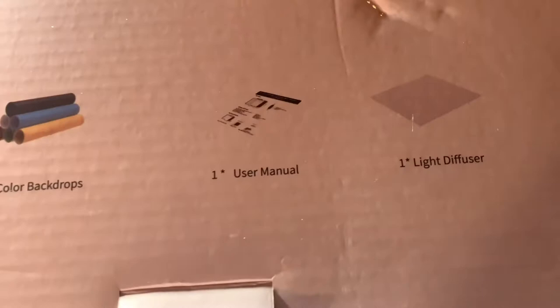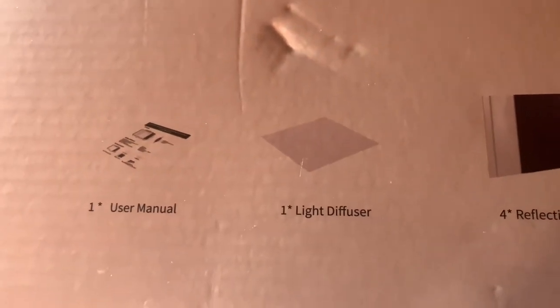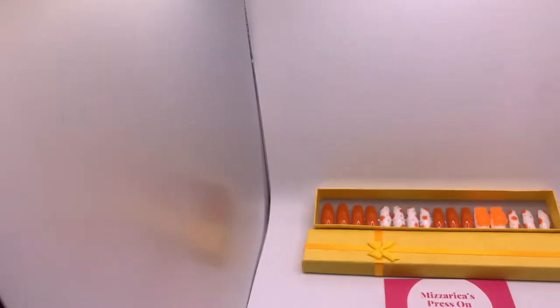All of my nails will be on the website. Now I'm going to put the light diffuser up and I'm not sure if it makes a big difference or not — y'all tell me what it's for, because it really didn't make a big difference to me.